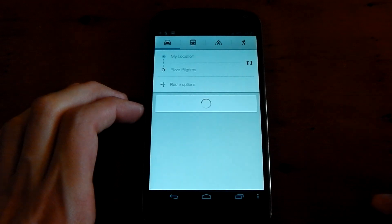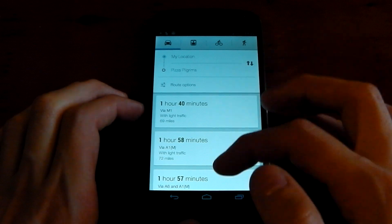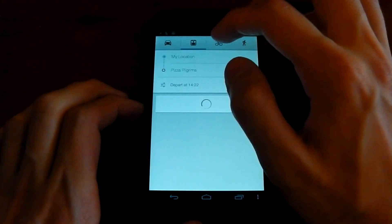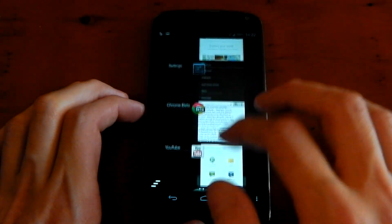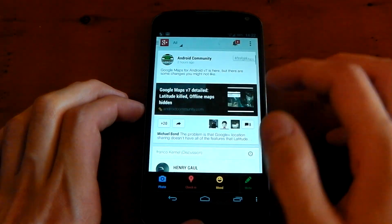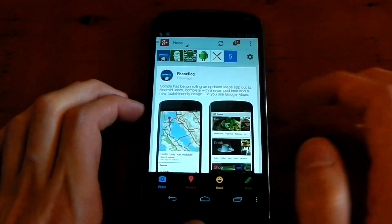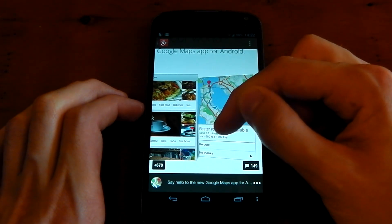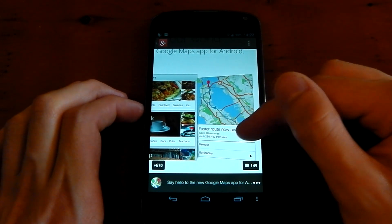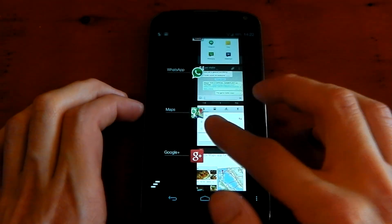If we pull that back down and actually click the directions button, you get your location to the place. You get three different options for your routing and you can go by train, cycling, or walking. I can't actually show you this because I'm not navigating right now, but if I pull up this window — you will notice there's a faster route now available. So it's always checking if there's a faster route, and while being navigated, you can reroute or just say no thanks to that. So that's a nice little addition.